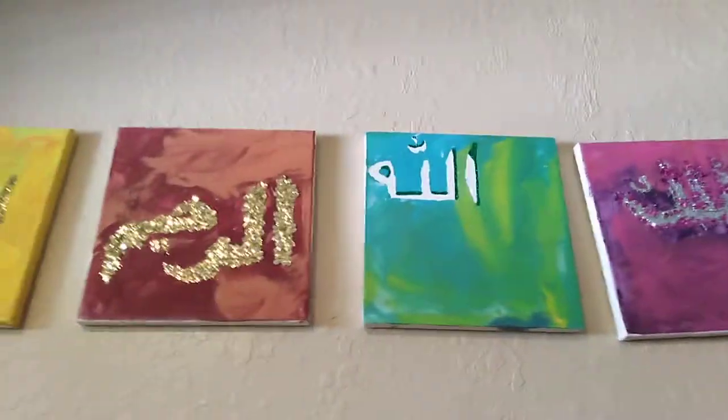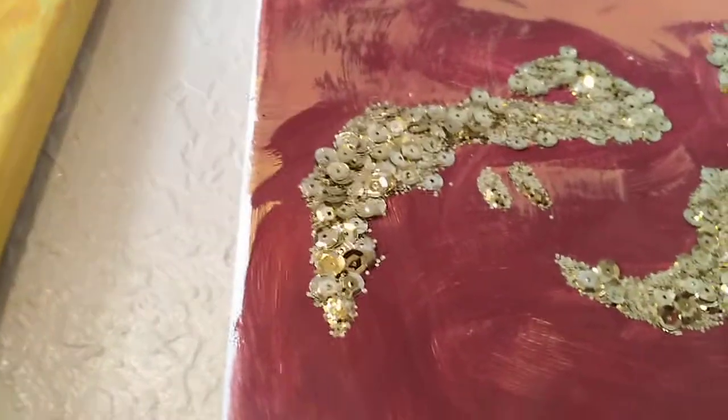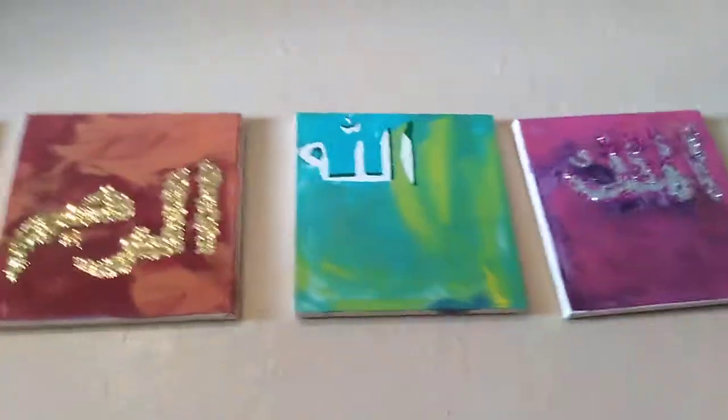I think it's beautiful, especially since my four-year-old did some of these, all the way up to age ten. If you look here, I actually added not just glitter but sequins — those sequin pieces — and I thought it looked really neat.